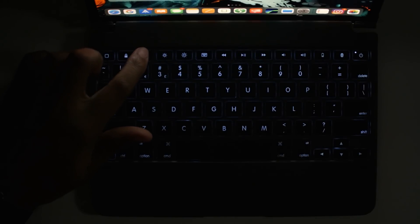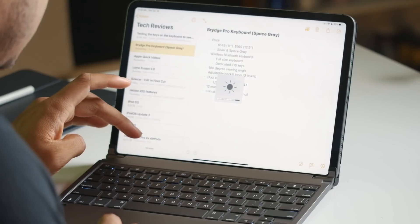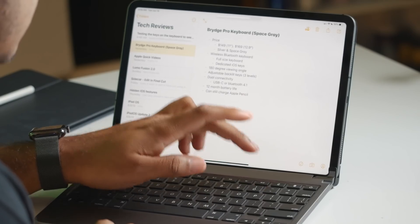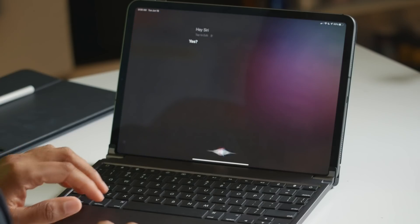The keys are also backlit and there are three levels. It also has dedicated iOS buttons, so if you want to change the brightness, you can lock, unlock, change volume, play and pause music, activate Siri. I won't talk to you, Siri — get out of here.